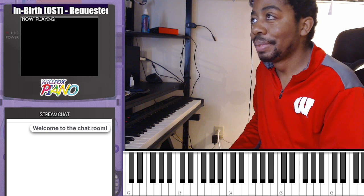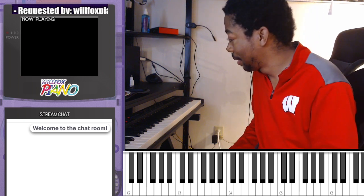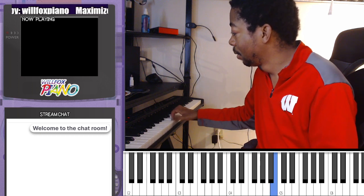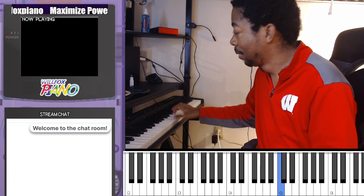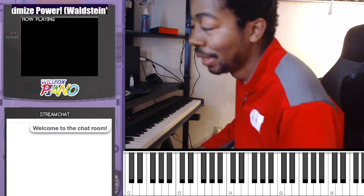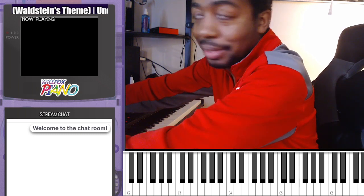That's about it. I don't have anything else — I'd just be rambling at this point. I need to get on it.